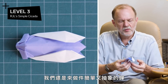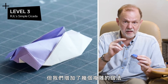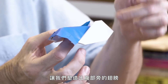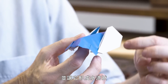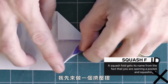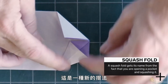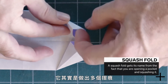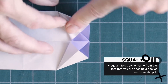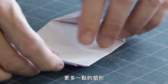For level three, we're still doing a fairly simple abstract cicada, but we've added a few more folds of complexity. We've added squash folds, which allow us to shape the wings relative to the abdomen and give a little bit more of a teardrop shape, which matches the wing shape of an actual cicada. To do a squash fold, I lift a flap up, put my finger inside, and press it flat. It actually combines making multiple folds simultaneously — a combination fold — that allows us to achieve a little bit more shaping.